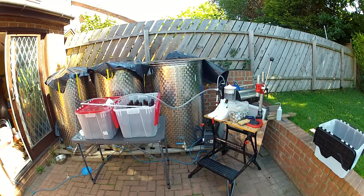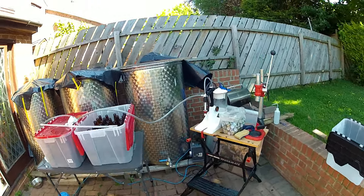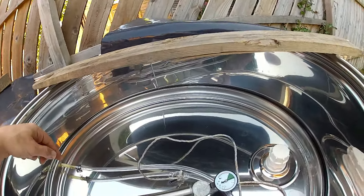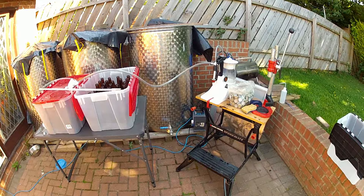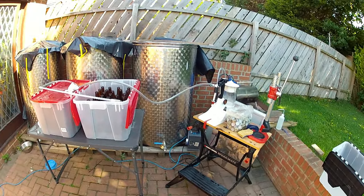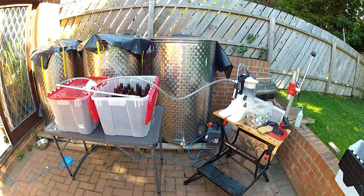Bottling time again. I'm just going to do one tank — the least full one — which has about 400 litres in it, so roughly 800 bottles. It has a pump around the outside of the lid. It's the worst bit of cider making, actually, is bottling when you've got large amounts. It just goes on forever and there's no way to really make it go any quicker unless you've got more people.